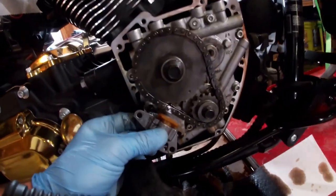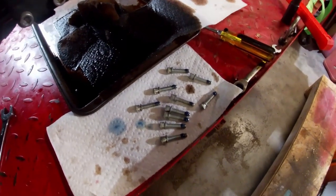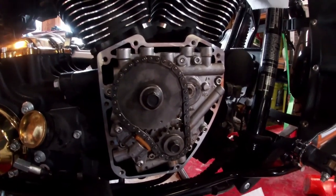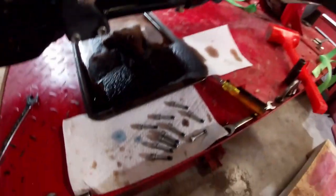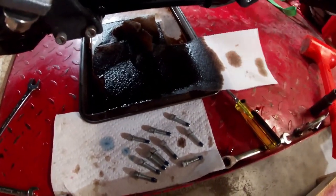I'll reinstall the chain tensioner and tighten its screws between 90 and 120 inch pounds, and put some blue Loctite on them. I've got my cam cover bolts cleaned up and set up with a little bit of blue Loctite. Gasket surface is cleaned up, so I'll make sure the inside of the cam cover is clean and install it with a new gasket. Those bolts get torqued in a certain sequence between 125 and 155 inch-pounds.